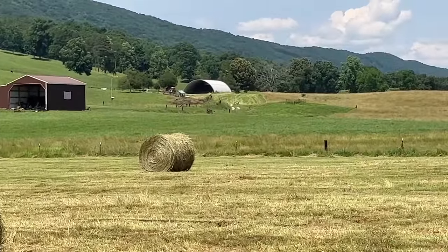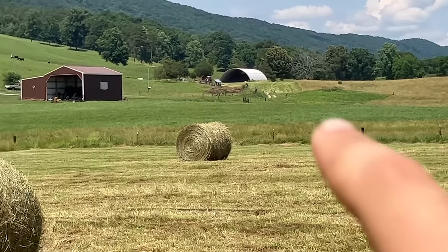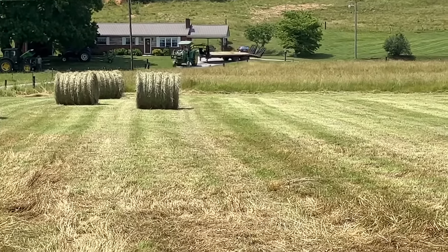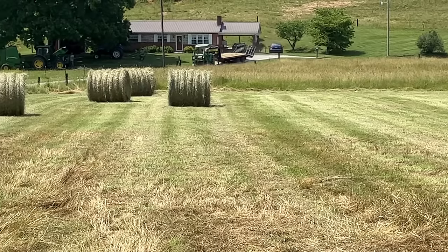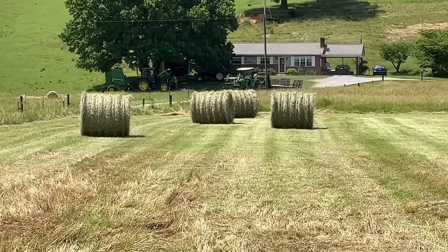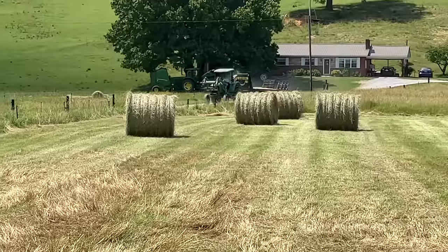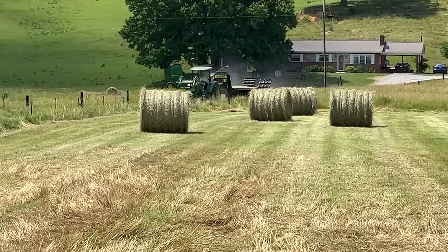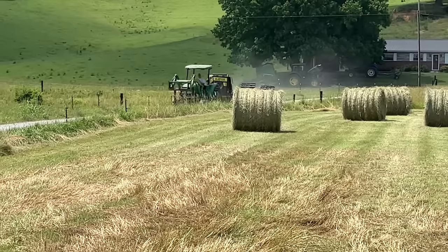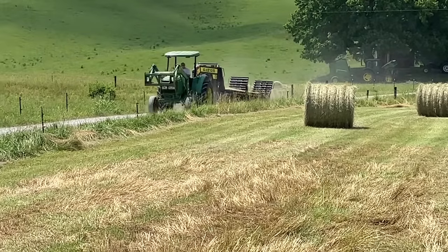Up here at the farm, they stack all their hay in that quonset hut — it's basically a big metal dome building on concrete footers. The method they use for hauling hay is a three-point hitch gooseneck hitch on the back of the tractor. He'll set his trailer down with the jack stands, load it, then back right under it and pick it back up. This works really well as long as the hay is close by, but if you were hauling it a long distance you'd rather use a truck.